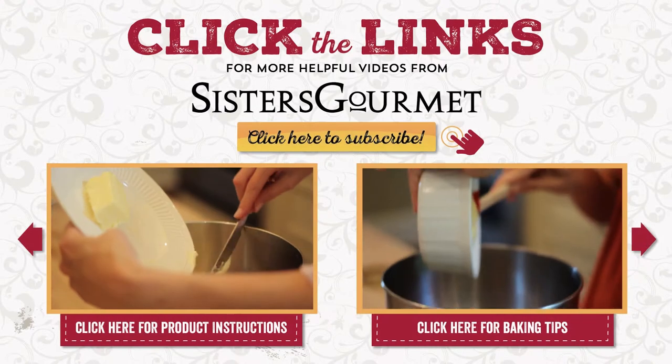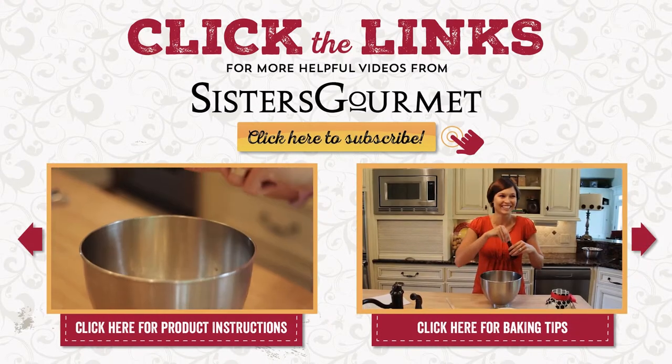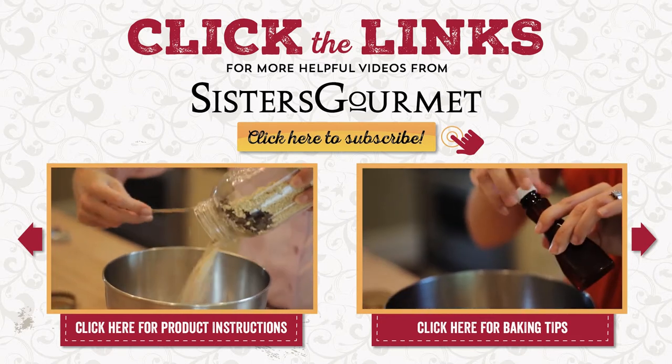Sisters Gourmet: we make it easy for you to make it homemade. Subscribe to our channel for more product information and baking tips.